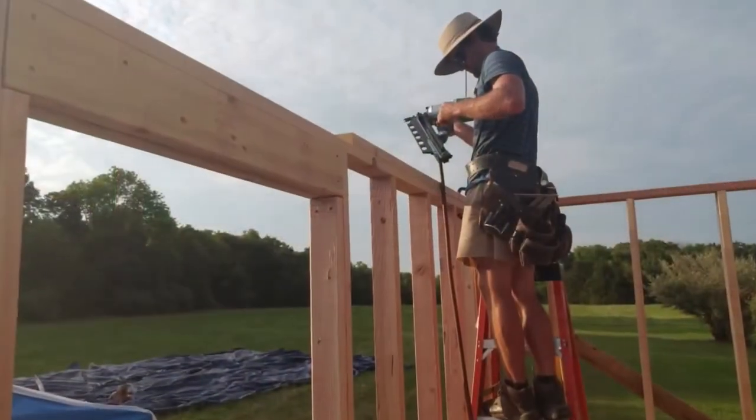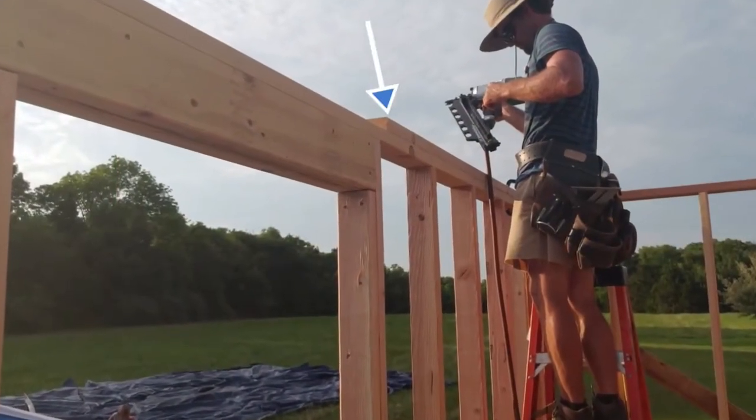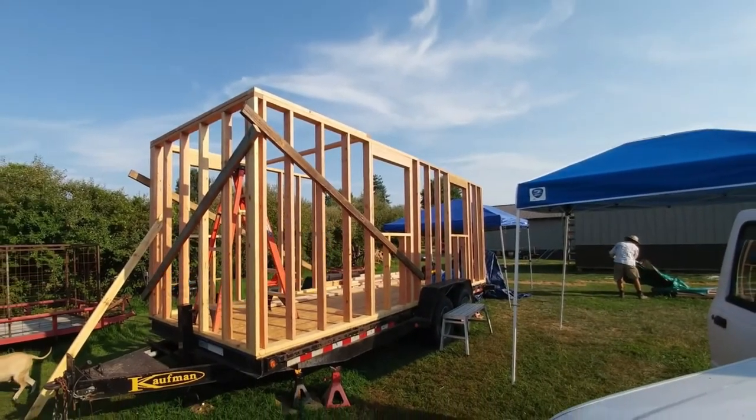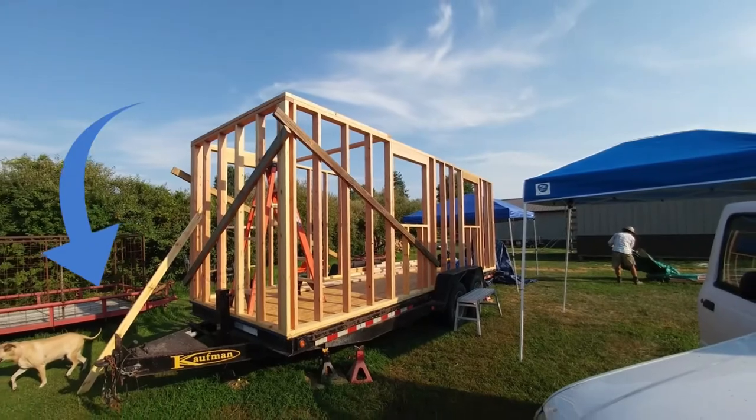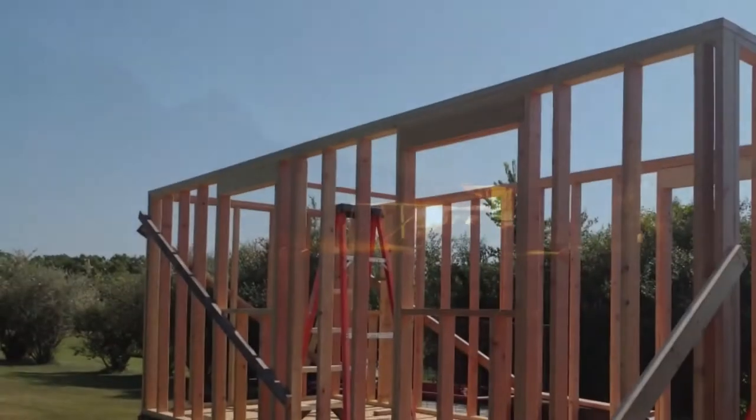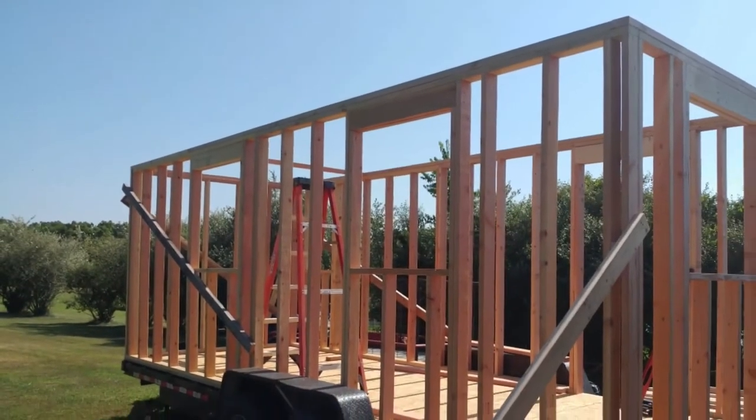We ensure the wall is level and we install the top plate. This wooden beam helps to level and stabilize, while this wooden beam helps to add support. We decided to extend our day into a late night work session and it totally paid off. We were able to get the first floor completely framed in.